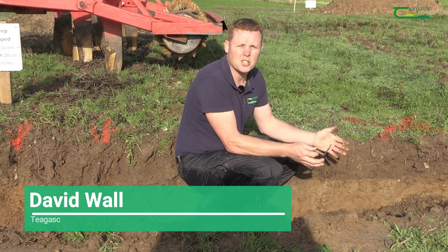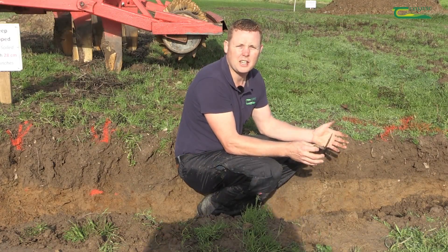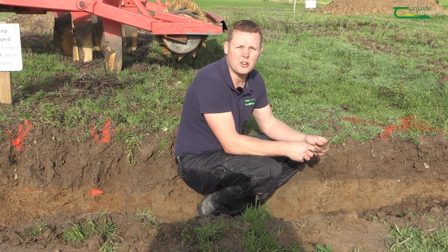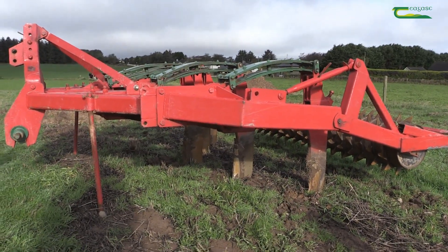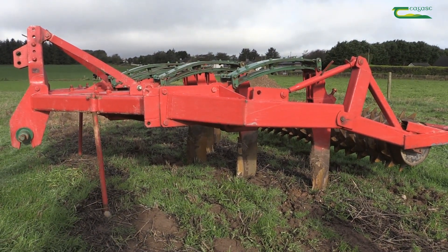We're here today to talk about compaction. Compaction is probably one of the biggest threats affecting tillage soils in Ireland. What we want to discuss here is the do's and don'ts in terms of mechanical intervention to remediate compaction — that is, using a subsoiler.